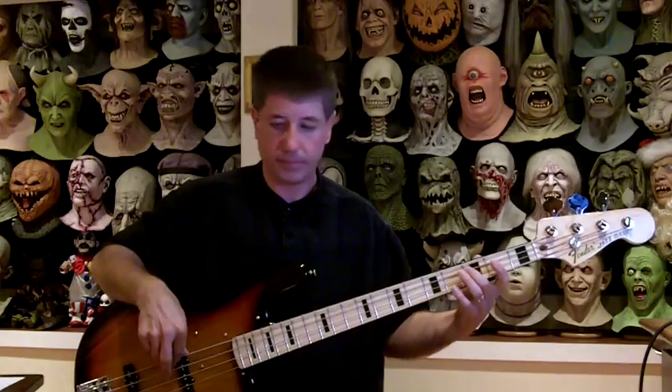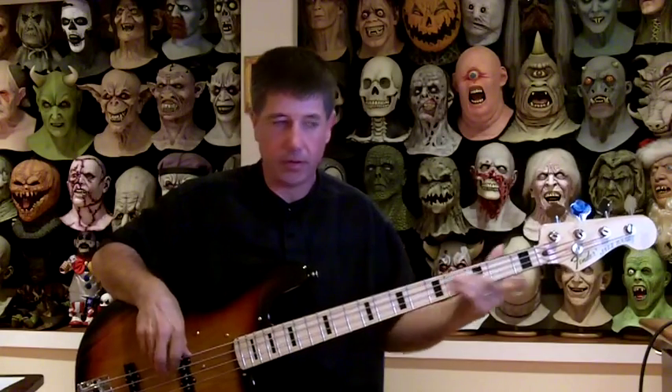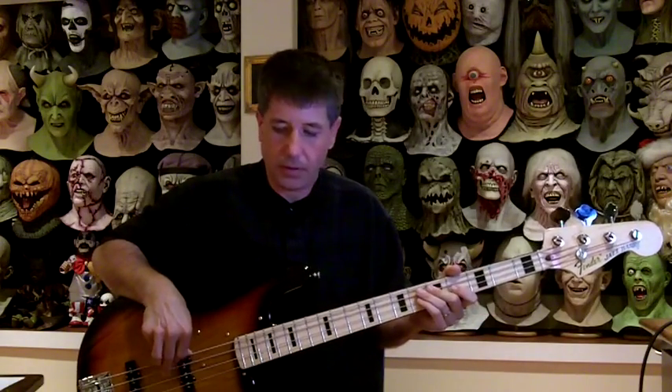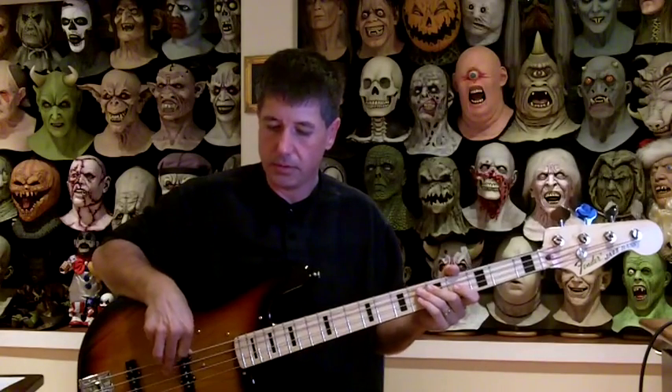Like in the Cream song 'Badge' — with no muting it's not bad, it sounds a little bland, but once you start muting you can bring things to life a little bit. Muting helps with dynamics as well.